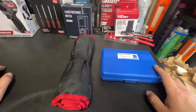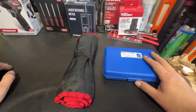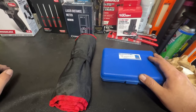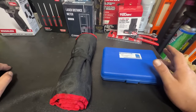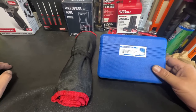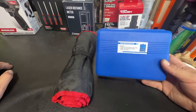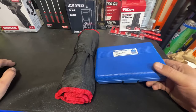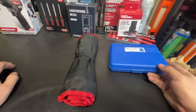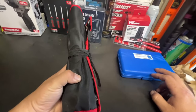Hey guys, welcome back to Tools on a Budget. Today I'm bringing you a little short video. I've been hearing a lot about Temu, so I decided to hop on the bandwagon and buy a few tools from them. These are just a couple of basic little tools I got — I think this one was like 16 or 17 dollars and then this wrench was like 21 dollars.